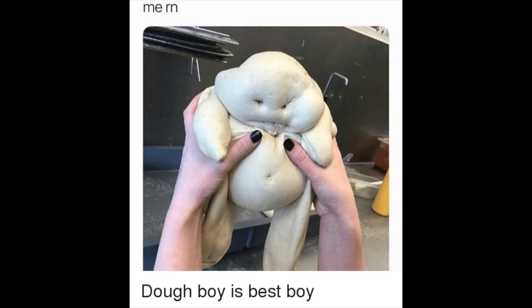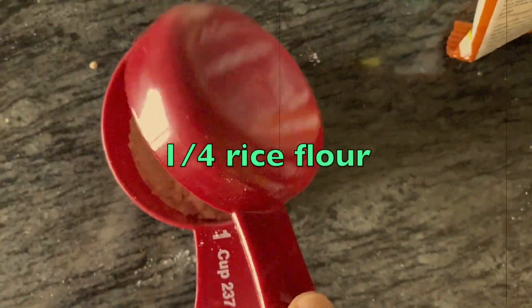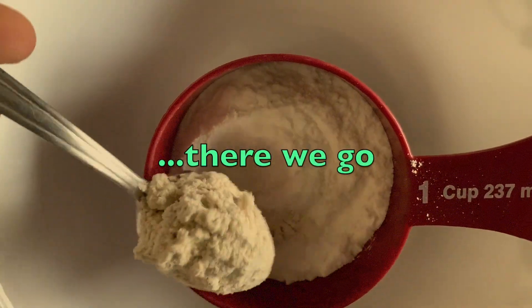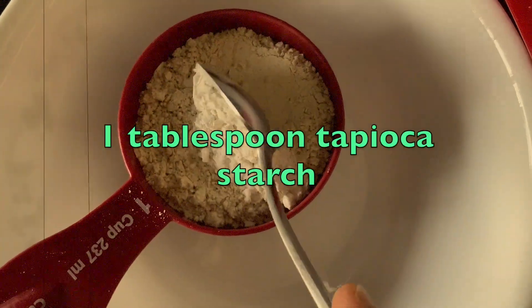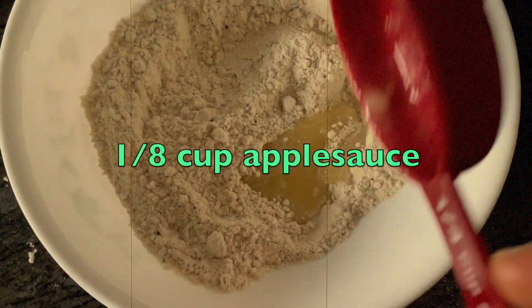For the dough you basically want your flour to add up to one cup. Since I made it gluten-free I added a bunch of different flours, and towards the end I realized I didn't add enough flour so I just added some more. You can do whatever. Use Thanksgiving-type spices.